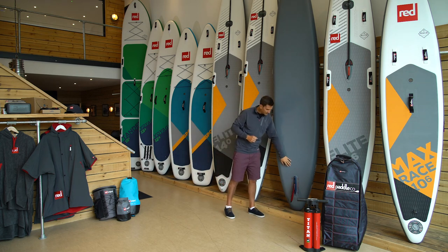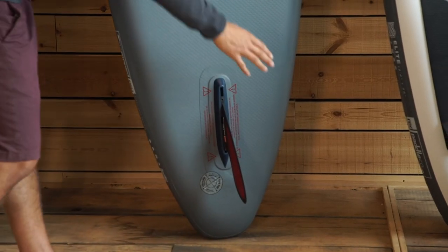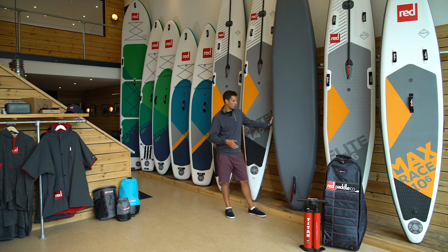Coming down to the very back of the board, you have your US fin box which allows you to insert your race fin. This is a 45-degree swept back fin to make sure that you don't get caught up on any weeds, floating obstacles, or debris that may be in the water.